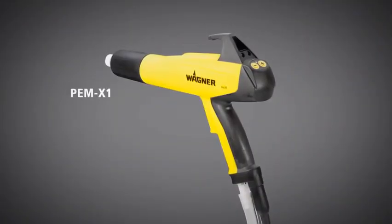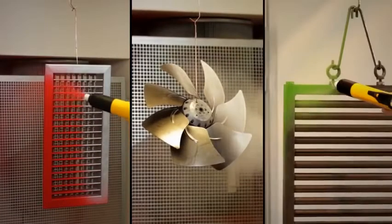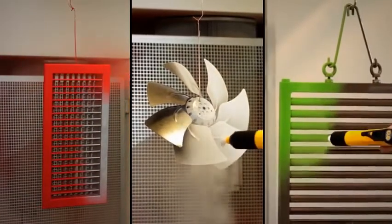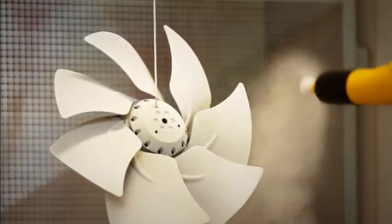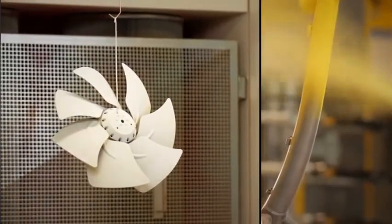The new PEM X1 manual gun from Wagner demonstrates how easy, efficient and flexible advanced powder coating solutions can be. This new generation of gun models is suitable for powder spraying all kinds of surfaces and delivers optimum results.